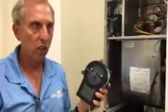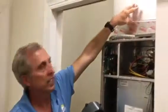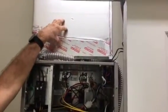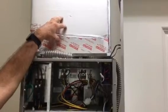The third option, which is not my favorite for a vertical unit, is actually placing it in the supply plenum. I did talk to the manufacturer's rep and he said that would be fine and it would work, but that's option C.